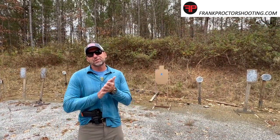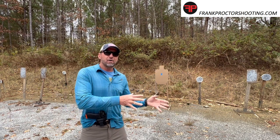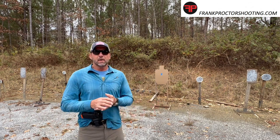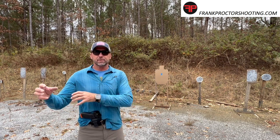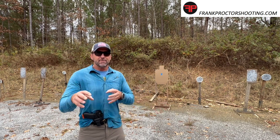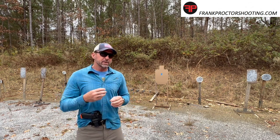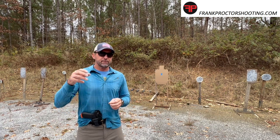Sometimes as shooters we get too wrapped around the how — how do we do something versus the why we're doing something. I believe in understanding the end state, and then how it happens may vary a little bit. Techniques may vary. So we're going to talk about what I believe are the base fundamentals of marksmanship and an easy way to train those, with a philosophy that carries over into training other things as well.